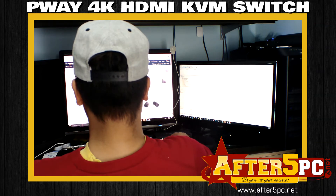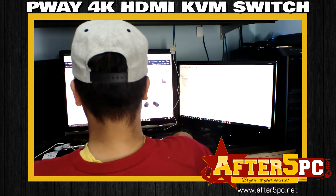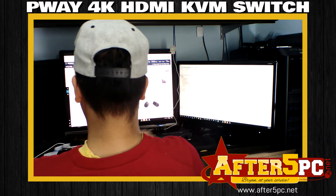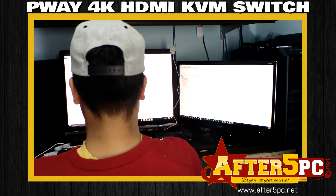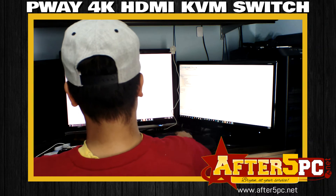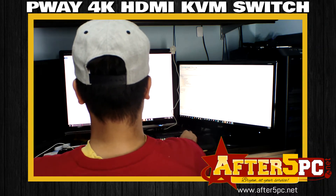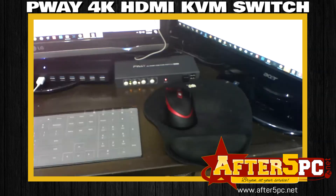This is the P-Way 4K HDMI USB KVM switch, and it's so awesome. I plan to add another monitor — it looks like it can hold up to four, since it has four switches, so I could possibly have four screens in the future.